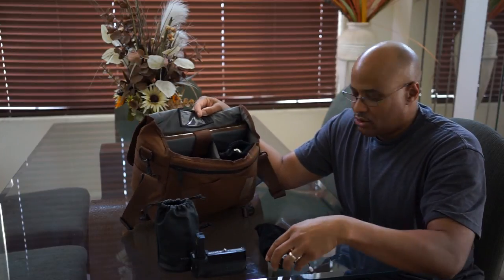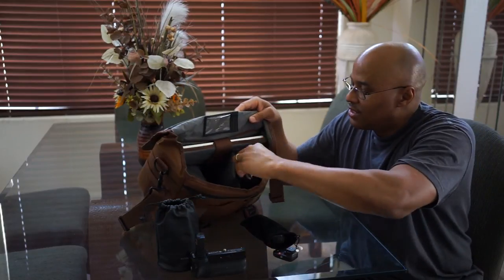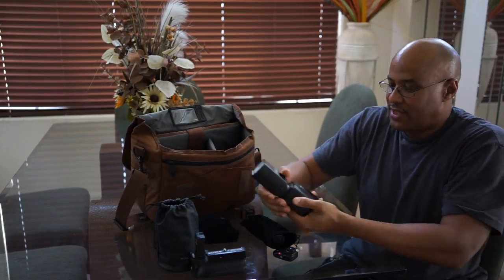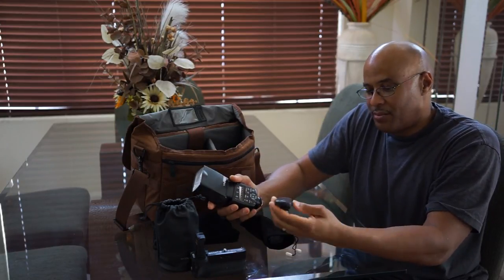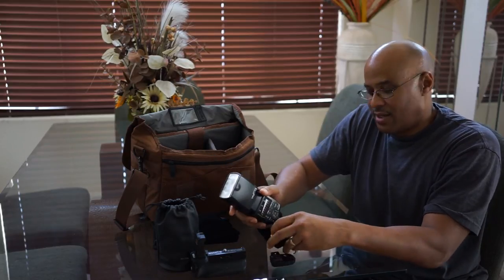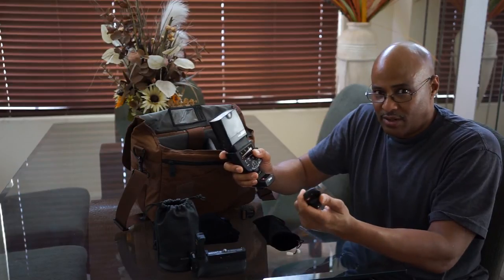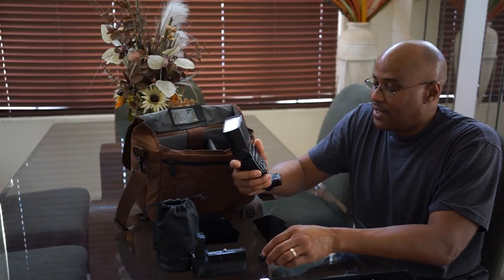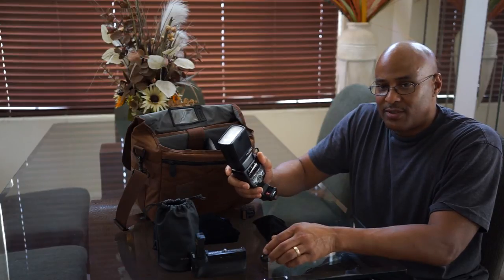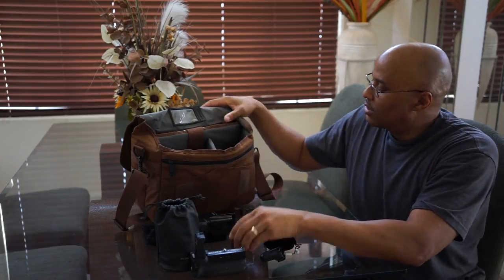Here go my triggers — these things are great for manual flash. Here's the YN 560 flash, just like the other two I have in the other bag. Put this on the camera, put this on the flash, press the button and flash away. All the manual settings are great for being creative — you can really get some creative shots or some standard perfect portraiture. Love these.